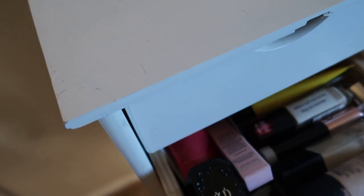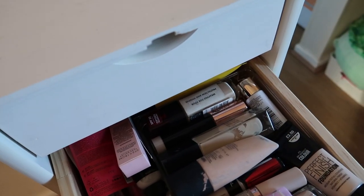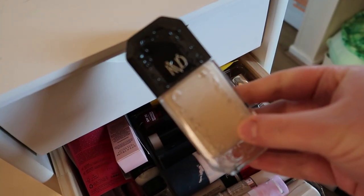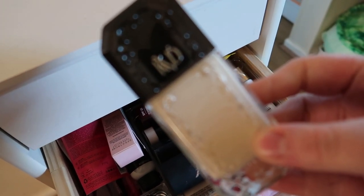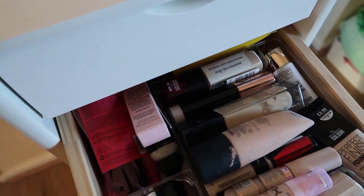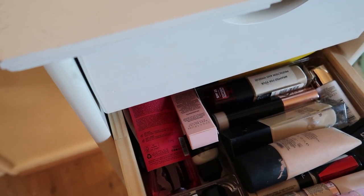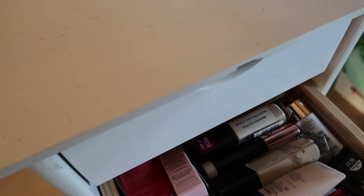My next drawer is foundation. I'm going to pull in the KVD Good Apple full coverage serum foundation in the shade 008 Light. This was sitting in my new-in drawer and I just forgot I had it. I literally only did a video on it a few months ago when it came out but I genuinely forgot all my thoughts on it. I normally choose a full coverage and a lighter coverage option.